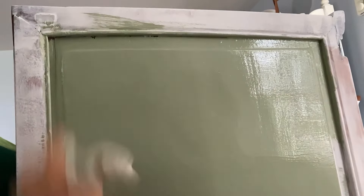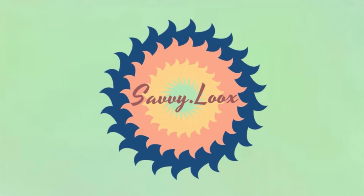Hello everyone! Welcome, or welcome back, to Savvy Looks, where I like to take outdated or damaged secondhand furniture and give it a whole new life.